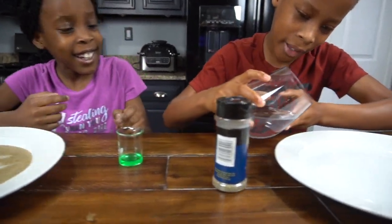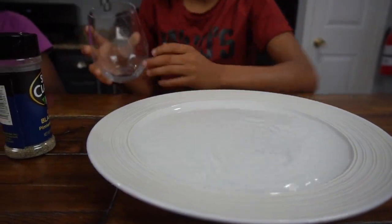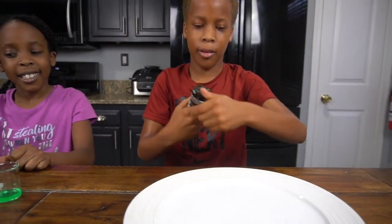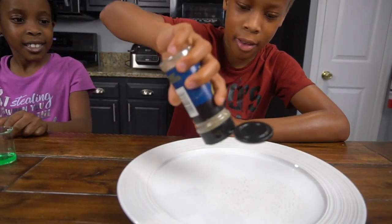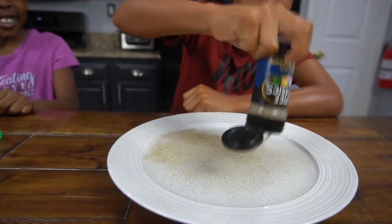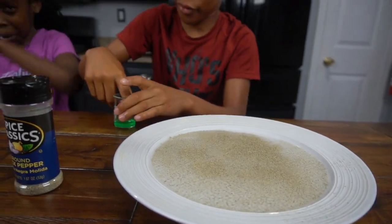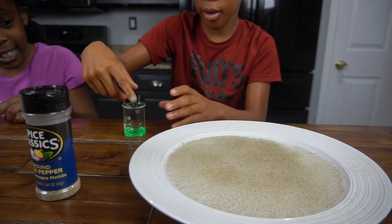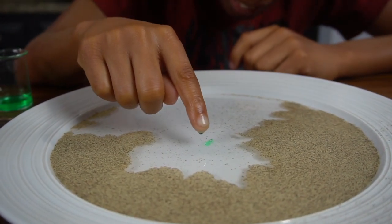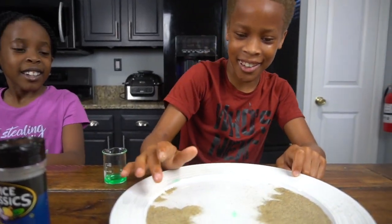Let me try. So I'm going to do mine. Let's pour it in. Now we're going to get our pepper and put it in. That's enough. And now I get the soap and put my hand into it — I didn't even touch anything. Oh, that's cool! That was a lot.